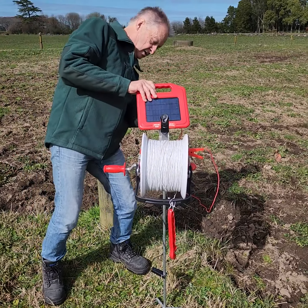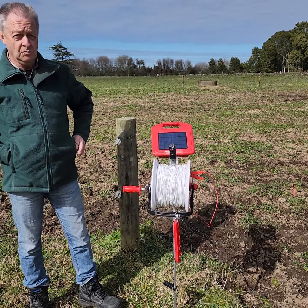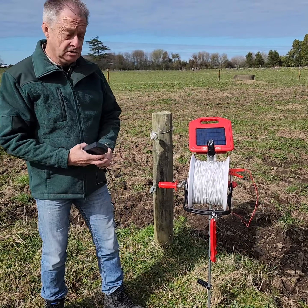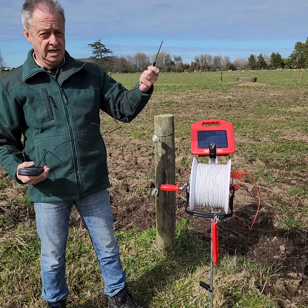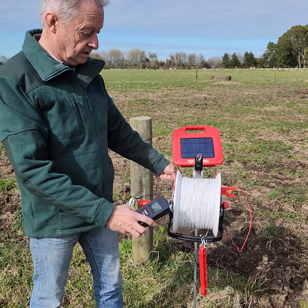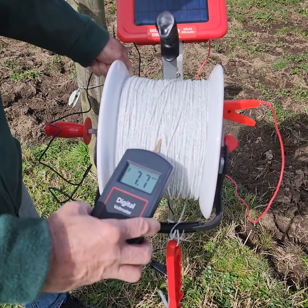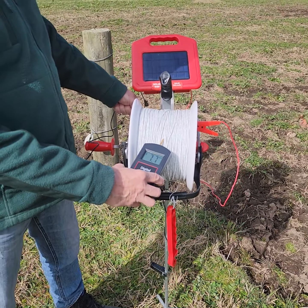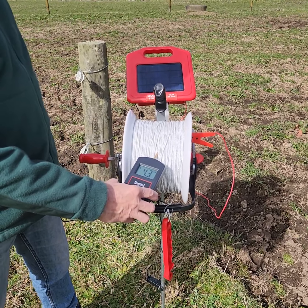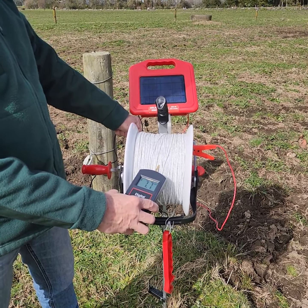Now the next thing to do is turn it on — there's a switch around the back, and it's got an indicator light to let you know that it's working. We're going to test it. Now because we've got a good earth here, I don't need to put that into the soil, so I'm just going to touch it on the galvanised metalwork and bring that up to our reel. Just to show you the difference: if you're not earthing it, it's only going to show 4,300 instead of 7,700, which is a good healthy performance.